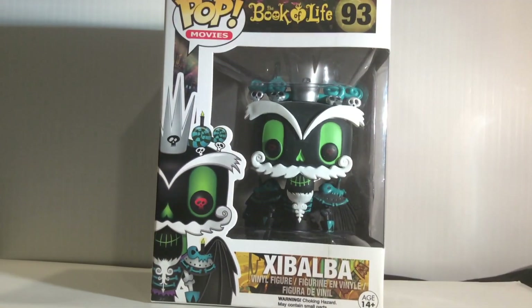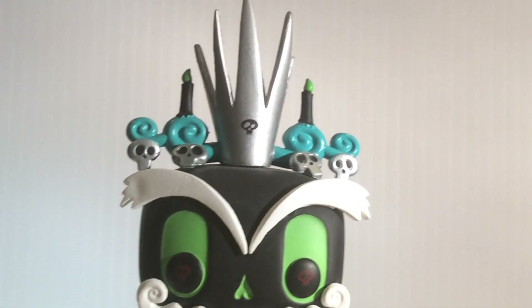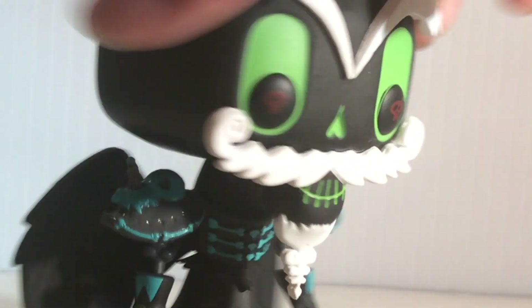Let's take a look inside. The detail from his crown to the silver skulls, his shoulder pads and all the way to his wings — this pop is just a beautiful work of art to look at.